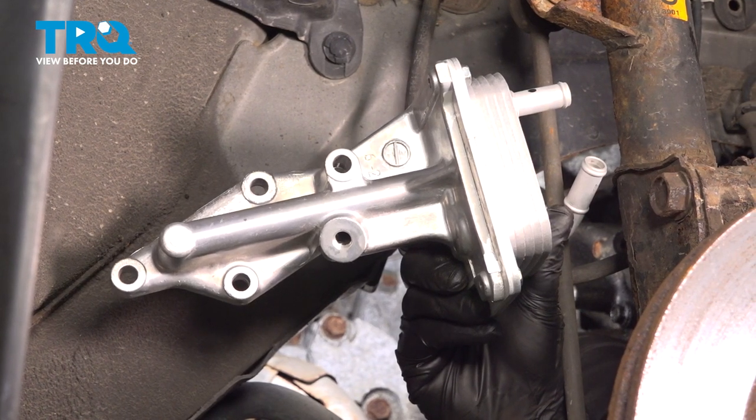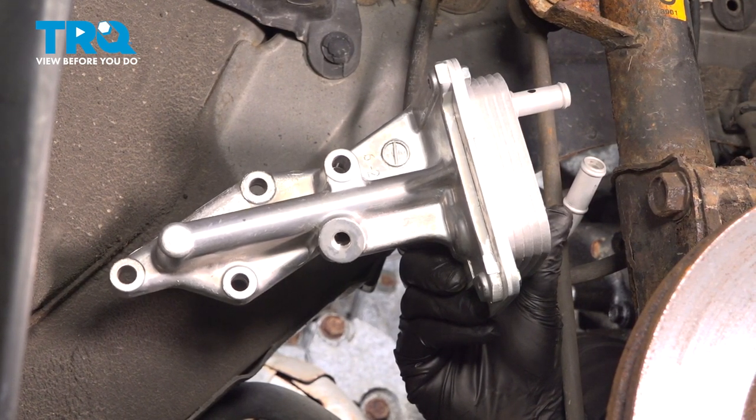In this video, we're going to show you how to replace the engine oil cooler on your Nissan Rogue, located on the backside of your engine.